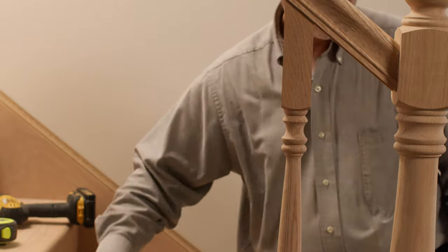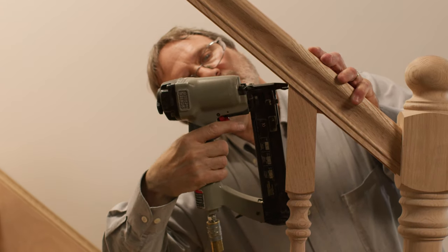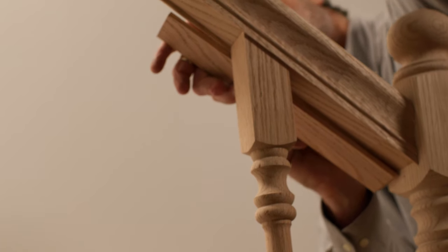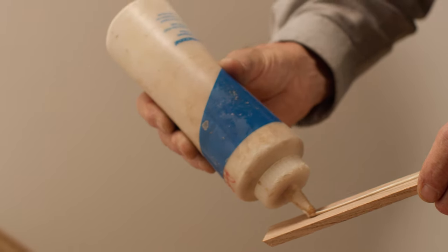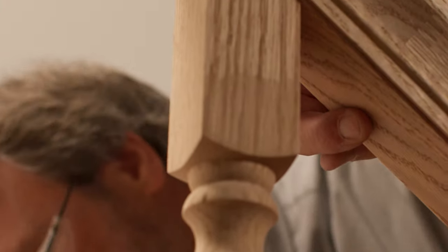Using a level, plumb the baluster and secure the top to the handrail using finish nails. The spaces between the balusters will need fillet installed to fill the plow in the handrail and shoe rail. Mark and cut fillet pieces, apply wood glue, and secure them in place using finish nails.